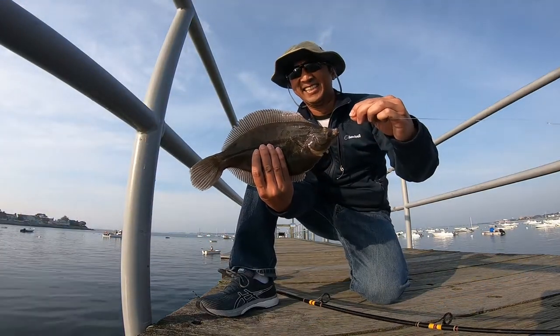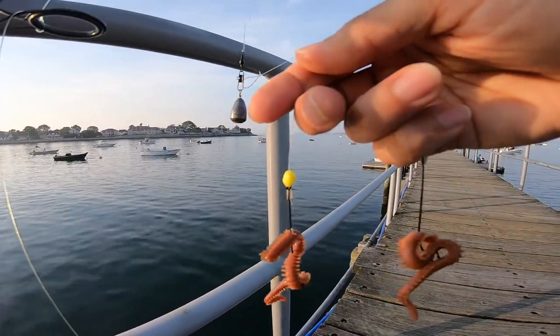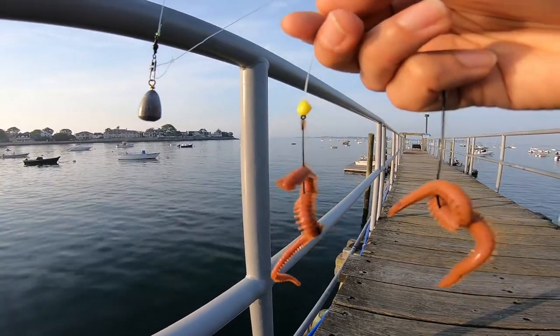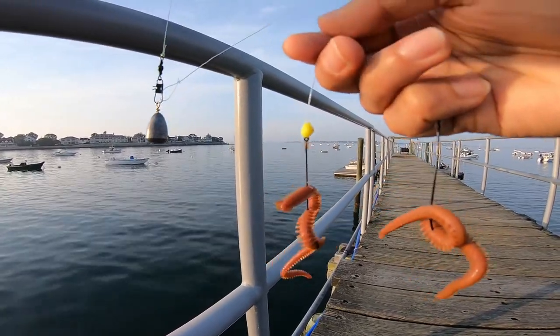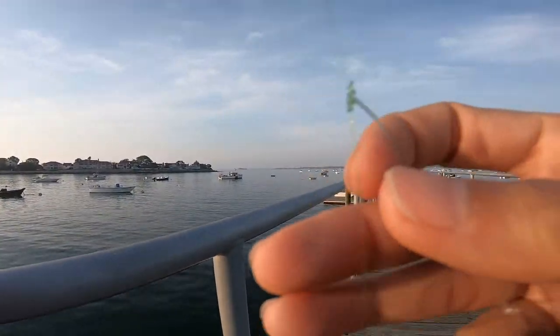The rig I use has two flounder hooks. One of the hooks is attached to the bottom of the rig with a snap swivel at the end of it, and I attached a second hook about six inches or so above that rig using a dropper loop to attach the hook to the rig.